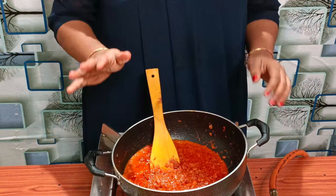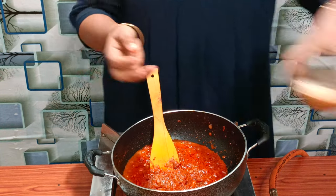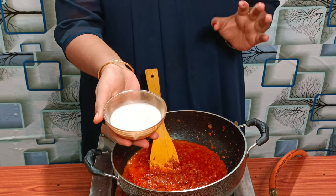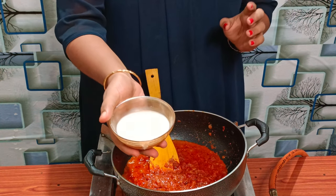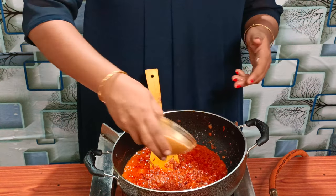Now the dish is ready to come together. Next, we will add the cashew nut paste — put it in here.